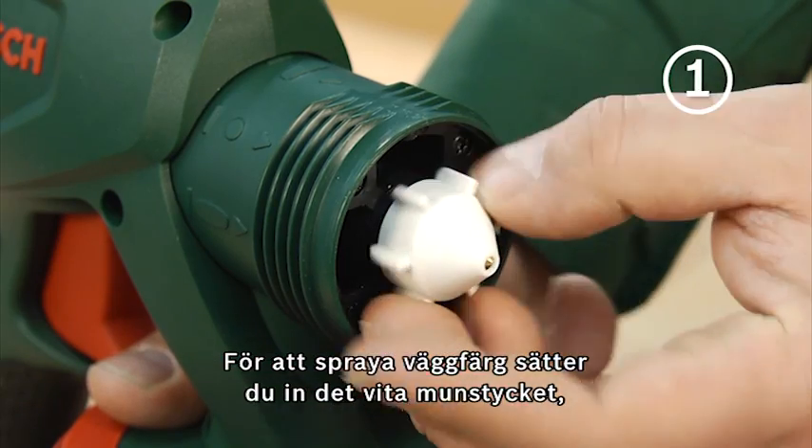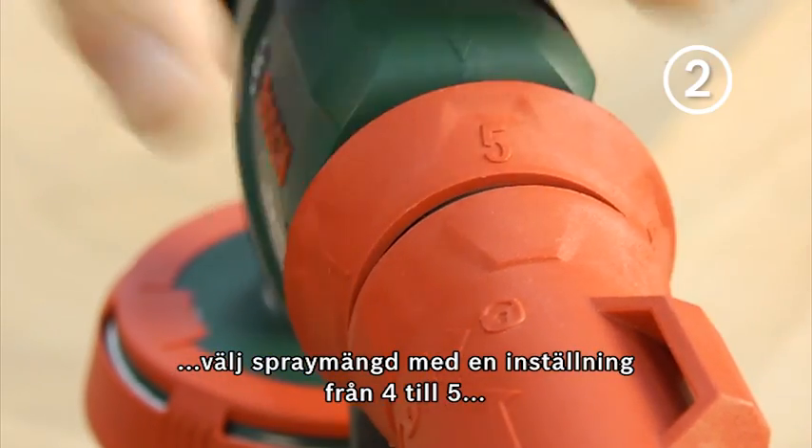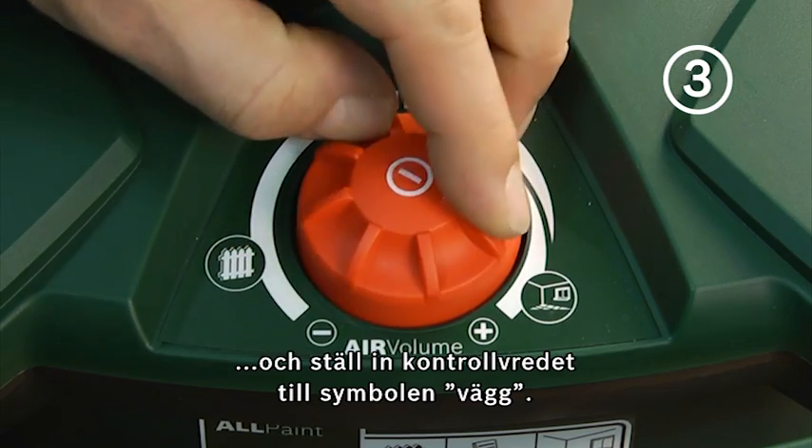To spray wall paints, you insert the white nozzle cap, pre-select the spray quantity at a setting from 4 to 5, and set the control dial to the wall section.